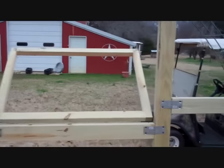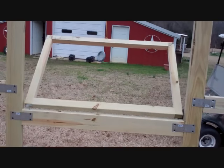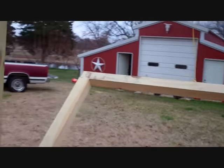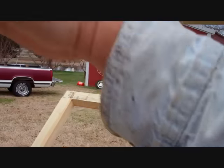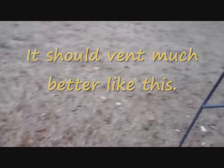I've got this window opening at the bottom, opening at the top, hinged at the bottom. Unlike my other one, I did it just the opposite, simply because as you open it up, the hot air is going to come and exit there.